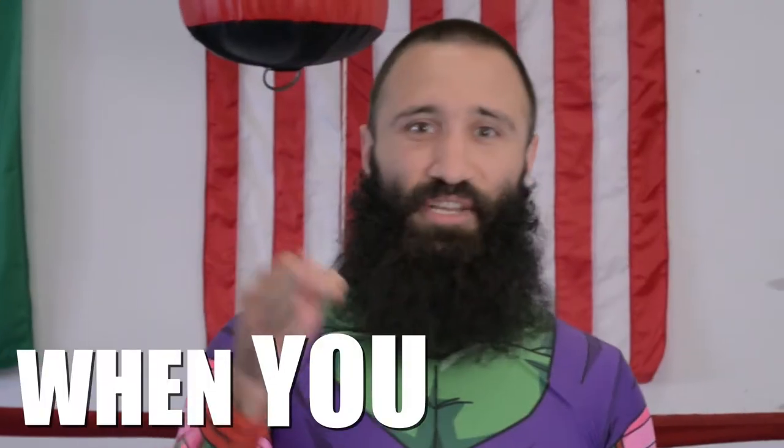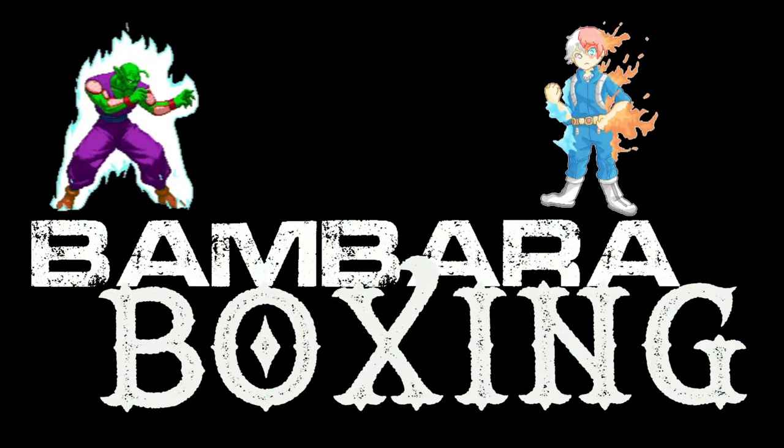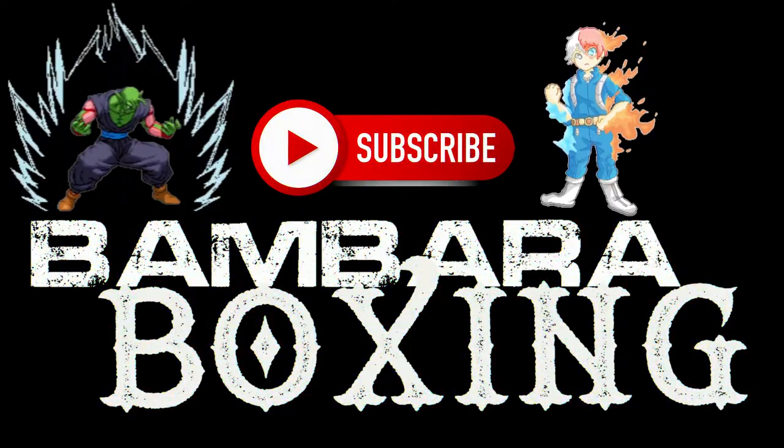Though the clinch in boxing is frequently thought of as a stalling position, there are lots of good reasons to tie up in a fight. If you follow our strategies and tactics for entering the clinch, you're going to have success when you fight. Helping me demonstrate our clinch positions today is our competitor, Antonio.